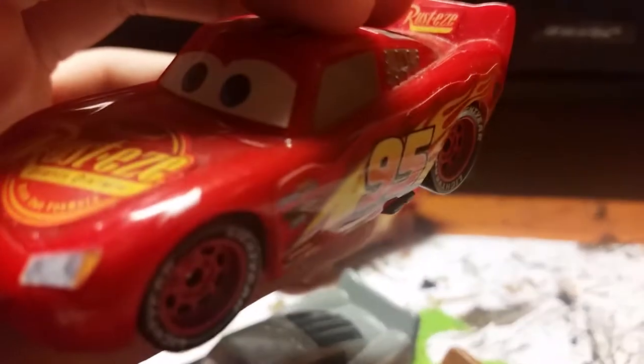Sorry about that. But yeah, here's Cars 3 McQueen. This is really bad quality. Here is Cars 3 McQueen — plastic.